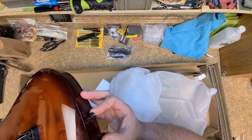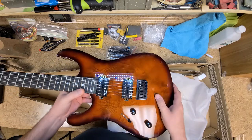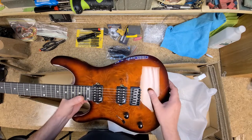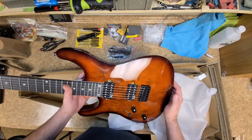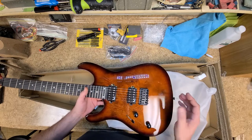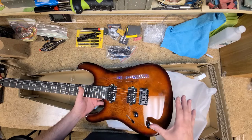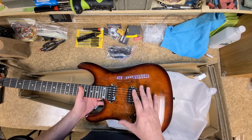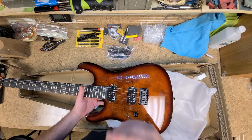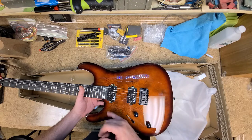Everything looks pretty good. Now this has got a veneer on it — this is not an actual cap — but it does look really nice for a veneer. I had some plans for this; the one I saw on eBay was different than this one. I was going to redo the top into something my daughter likes, but I don't think I'm going to do that anymore, especially the way this top looks.